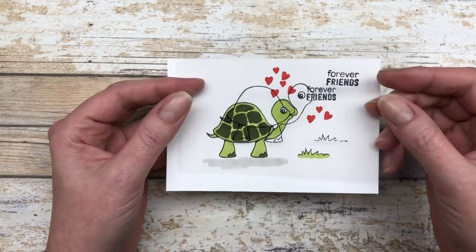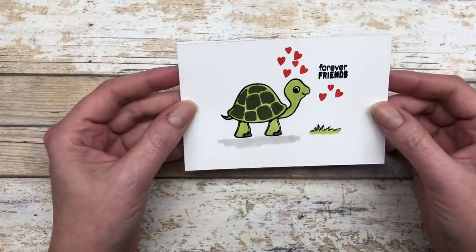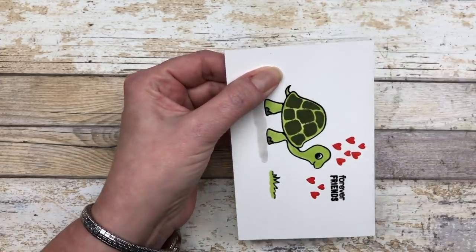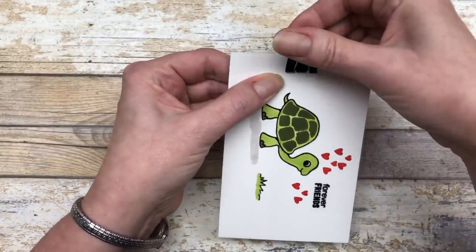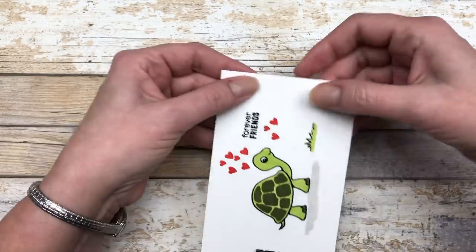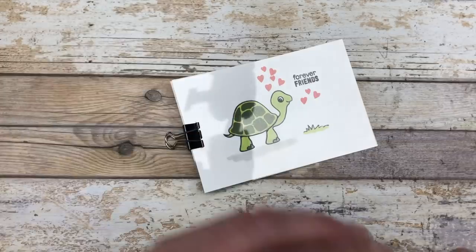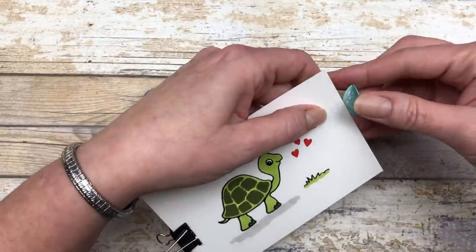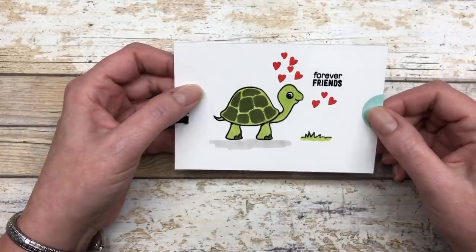Now that we have this colored, we want to take our little window sheet — the one that has the same images stamped on it — and overlay it onto this design, lining it up perfectly. Once you have it lined up perfectly, take that little clip and just clip these together on the end. Our slider card is going to go this direction, so I clipped on this end. On the other side, I want to add my little pull tab. I'm just adding a little bit of glue to the inside of this circular shape and sliding it on the end. This will be our pull tab for the slider section.